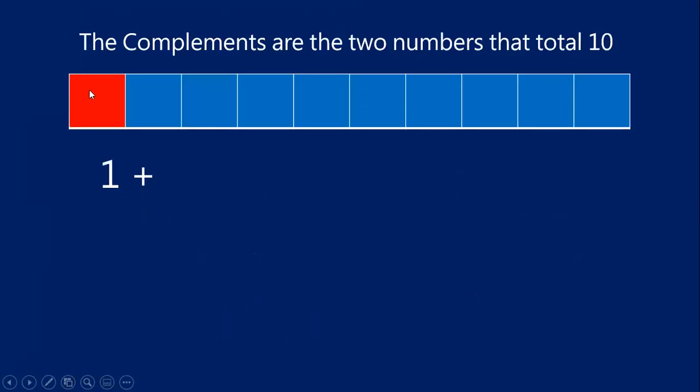I have a row of 10 blocks here on the screen. Let's count them together: one, two, three, four, five, six, seven, eight, nine, ten. I have a complete set of 10.